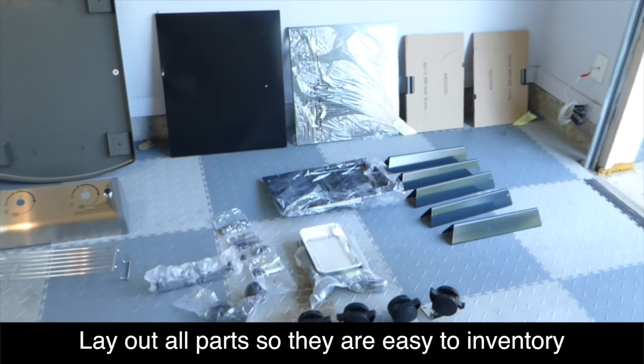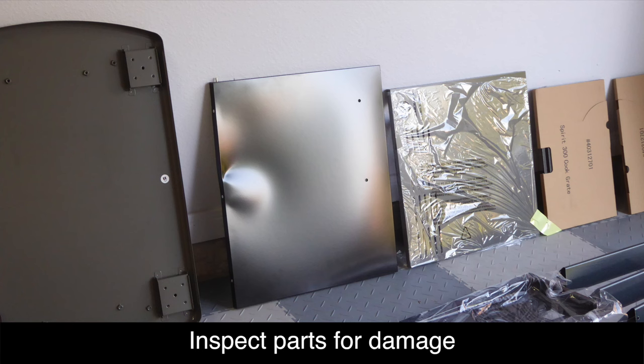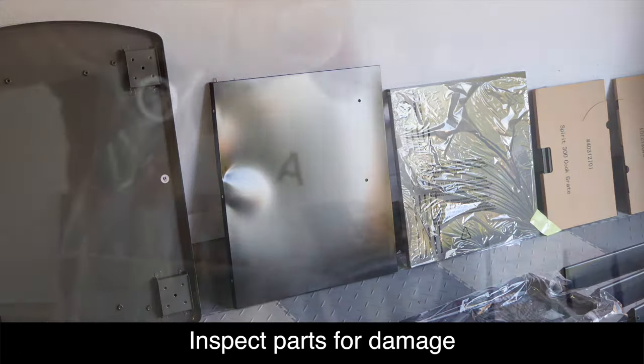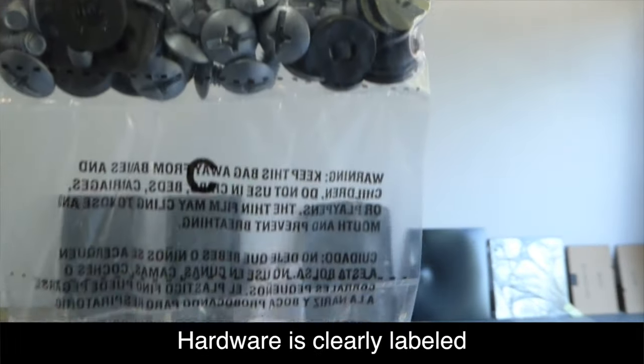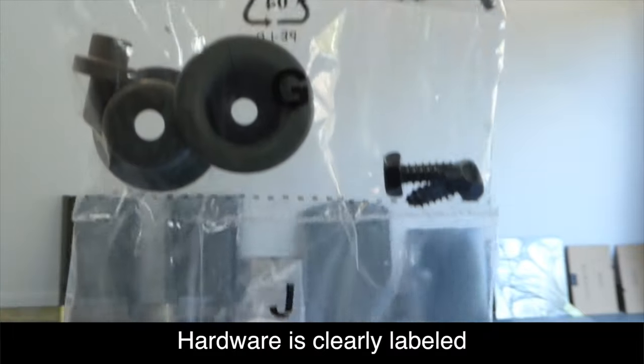Now it's a good idea to check all these parts for damage. The door that came with mine has a big dent in it. We contacted Weber and they're going to ship out a replacement — no problem. You should check all these things before you do assembly. All installation hardware is clearly labeled in separate bags and we'll reference these letters as we go through the assembly.